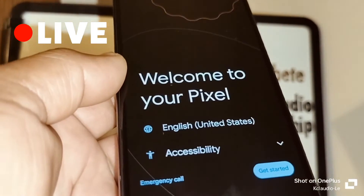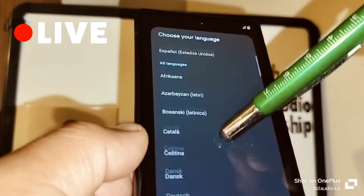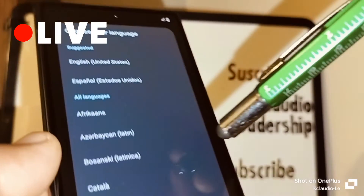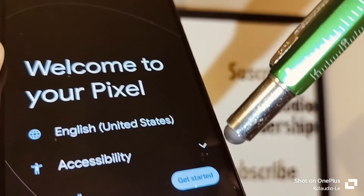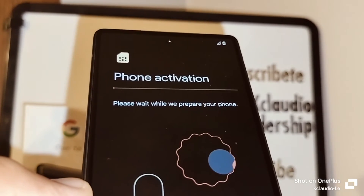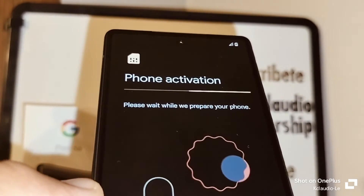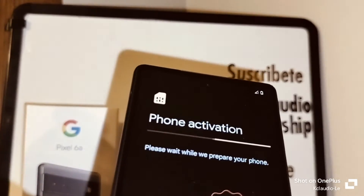Welcome to your phone! Touch here to check all available languages. Since I want to leave it as English (United States), touch 'Get Started.' If you have an active SIM card from your carrier, insert it into your phone, because you'll need data to proceed with activation and verify the Google account associated with the phone.